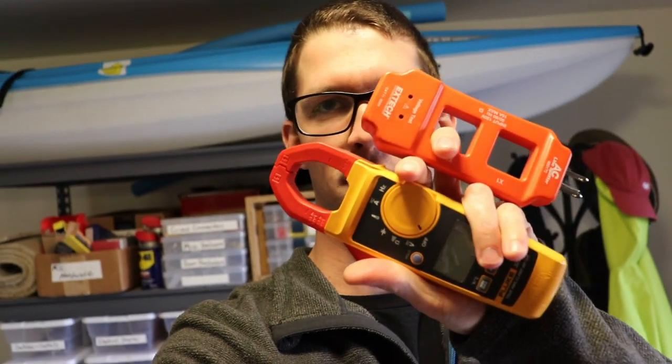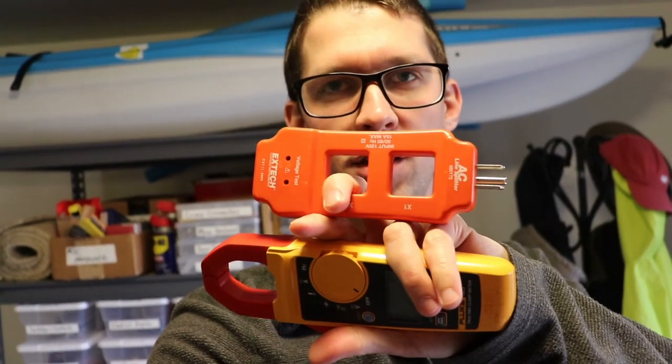Welcome back everybody. One of my favorite electrical tools in my toolkit is the Fluke 325 clamp meter, and I use that in conjunction with a line splitter to take measurements on how much current a particular appliance is drawing. So let's go check that out and see exactly how we do it.